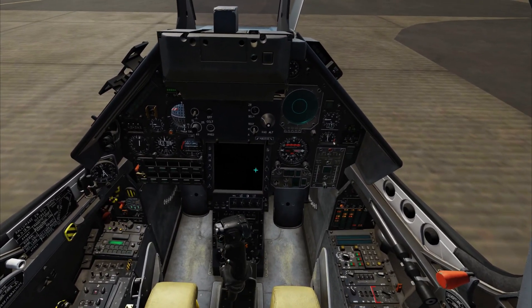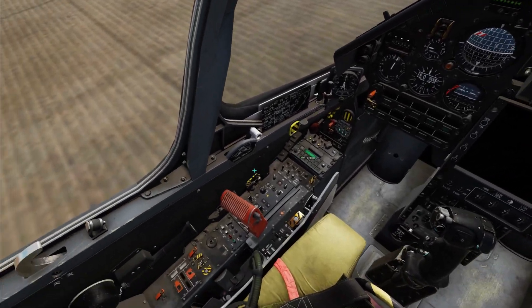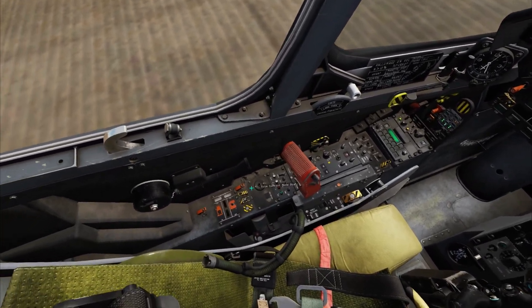Perform a quick control wipeout with the stick and rudder. Autopilot test cover open and switch up.